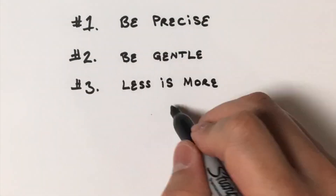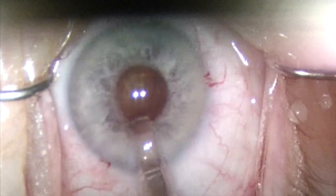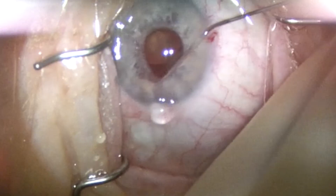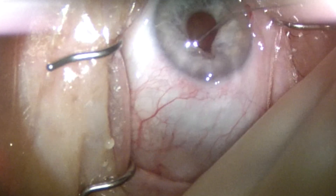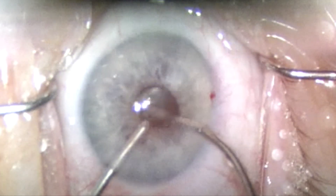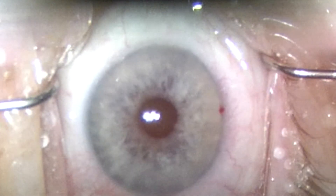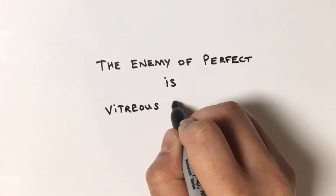Tip number three: Less is more — know when to stop. Avoid the overuse of viscoelastic, as the increased intraocular pressure will force iris prolapse through the main incision. If it occurs, use an alternate paracentesis to lower the eye pressure and then use viscoelastic to reposition the iris. At some point, when the pupil is just too small to continue, know that it's okay to stop. There's no place for pride in the operating room. You don't have to place an iris expansion device all on the same day and risk tearing your anterior capsulorhexis. After all, the enemy of good is perfect, and the enemy of perfect is vitreous loss.